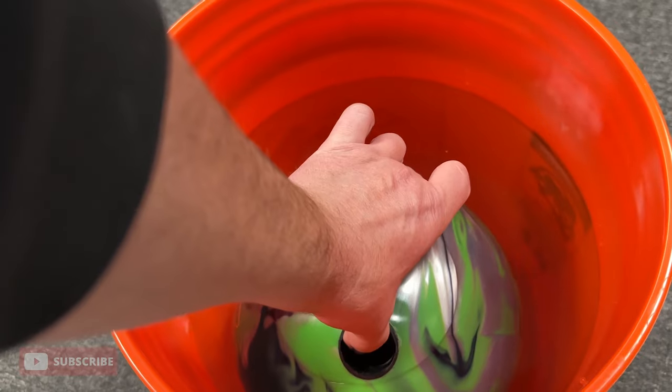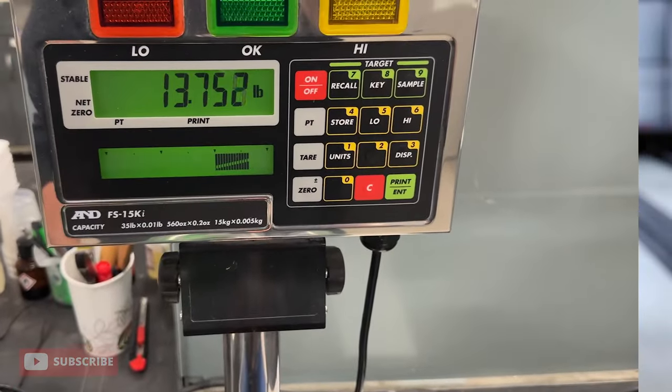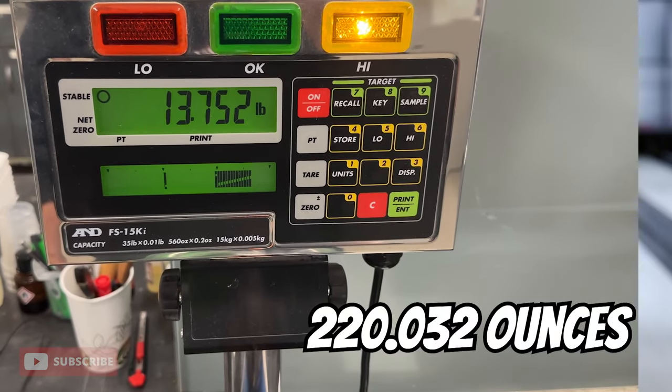Can bowling balls absorb water? That's the question — the stuff that keeps me up at night. If bowling balls can absorb oil, can they absorb water? I put it to the test on this zigzag 14 pounder. Grabbed it, put it on the scale. It came in at 13.752 pounds.